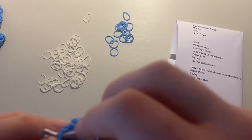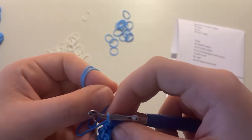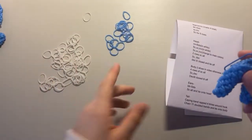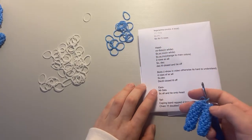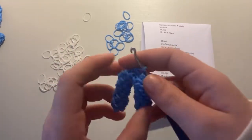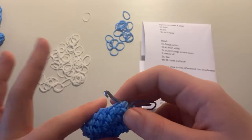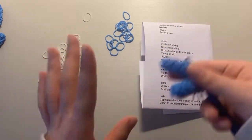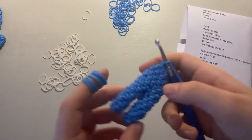Put a stitch marker on that band and single crochet all the way around. To attach the legs even better, once you get around, go into the stitch and then into that little connecting thing and pull a band through to make a stitch. Keep doing single crochets until you get back to the stitch marker. Now that we have all these stitches, do four rows of single crochets around — I'll do these off camera.